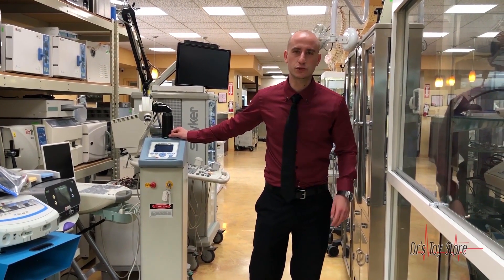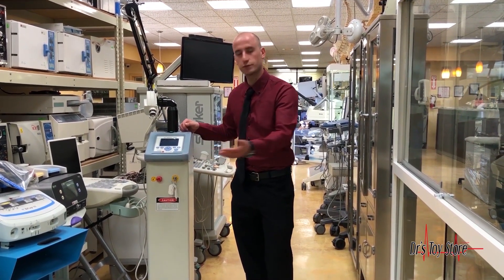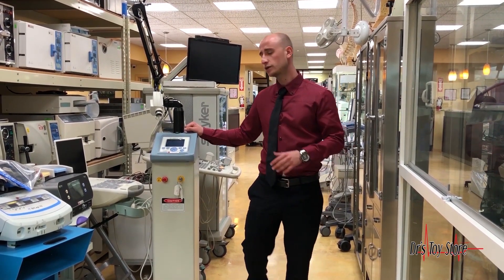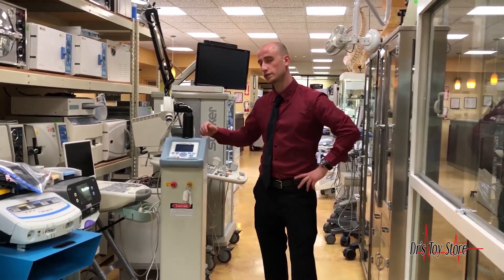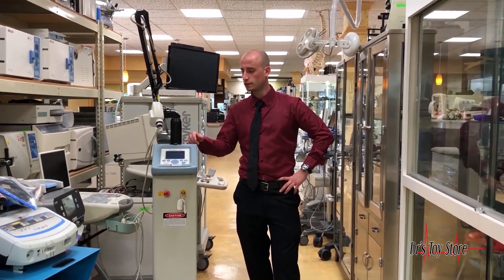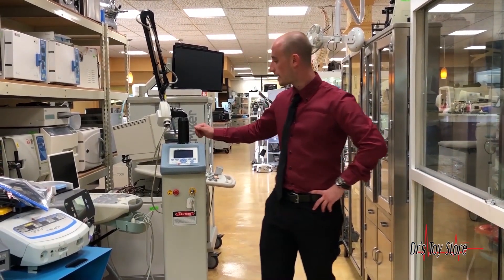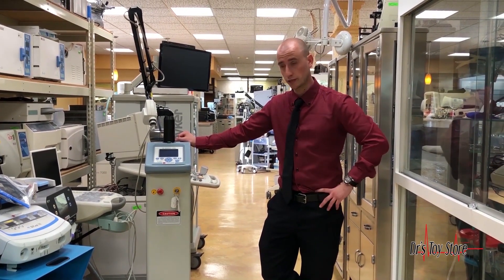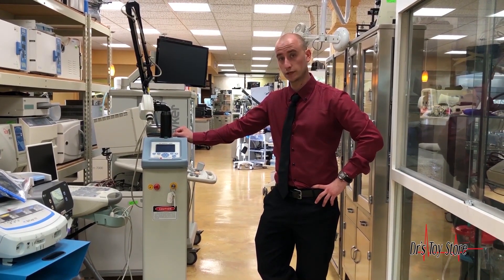Hi, Mike here with the Doctor's Toy Store introducing the CO2 Matrix. This CO2 Matrix optimizes traditional CO2 treatments by introducing micro-ablative columns into the tissue while preserving the untreated skin in between spots. This promotes collagen production, rapid healing, and preserves a level of comfort unheard of with CO2 lasers — it's actually almost as comfortable as non-ablative lasers.